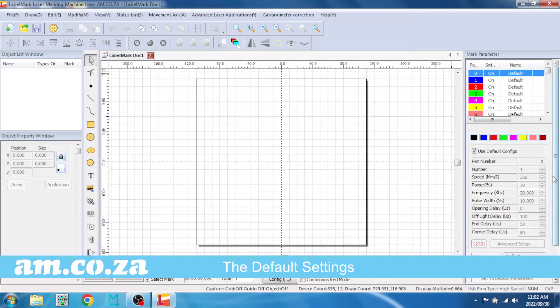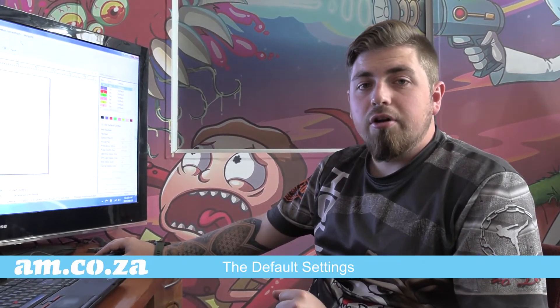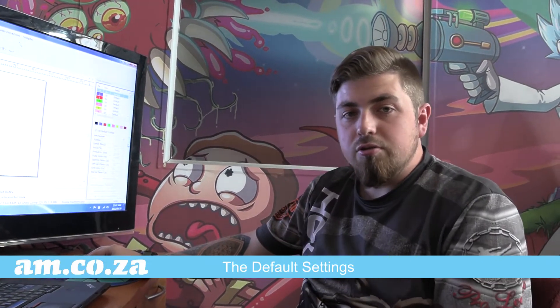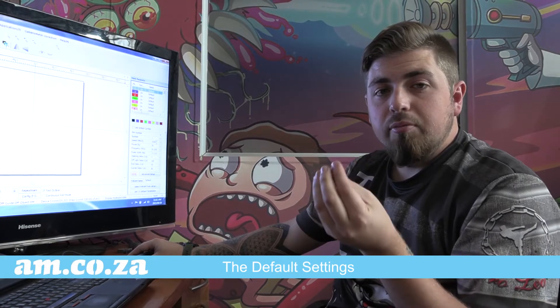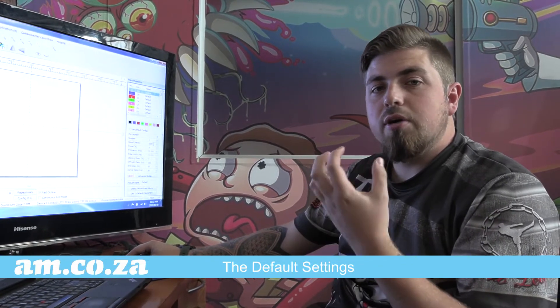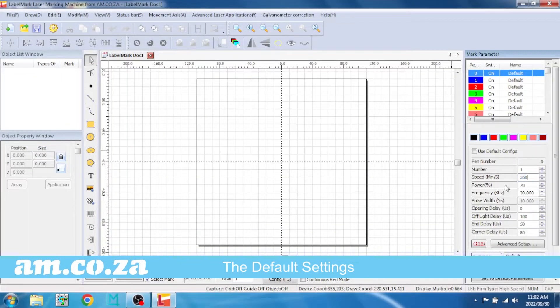Now we're going to first go over our default settings on the right-hand side of our screen. I've already changed these but I'm going to show you what they are and what you should be changing them to. This is normally unticked and normally set to one at a thousand. The speed is really up to you — keep in mind that the faster it is the less likely you are to penetrate the metal; the slower it is the more time it's got to actually engrave into your metal. I change this to 350 — that's my preferred speed.